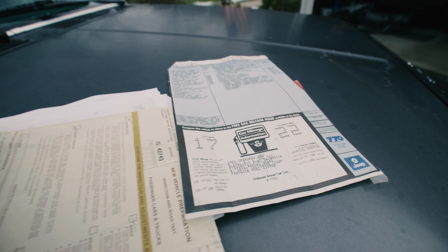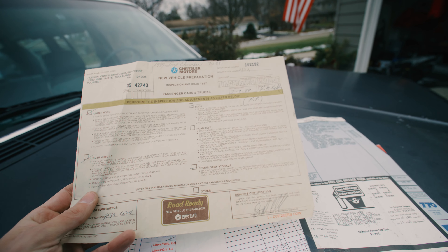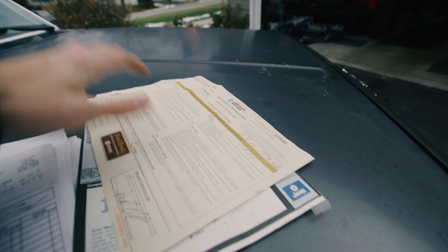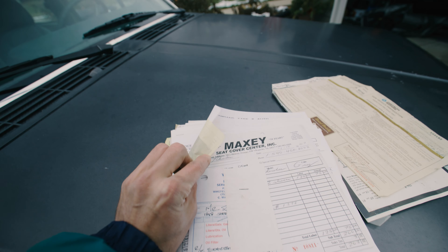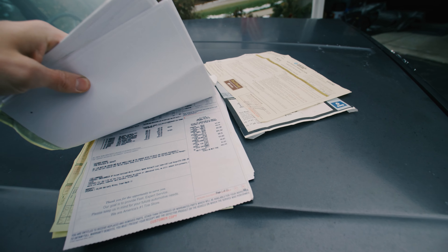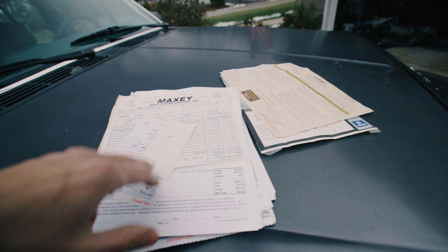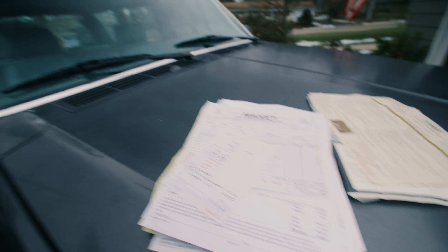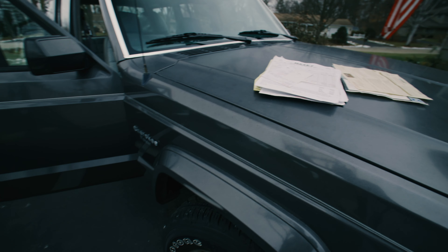There's also a new vehicle preparation inspection and road test document from when it was new, and then a ton of maintenance records covering work done over the years — stuff from 2002 and 2003. It's really nice to know it's been taken care of its entire life, which explains how nice the interior is and how relatively well the exterior has held up for its age.